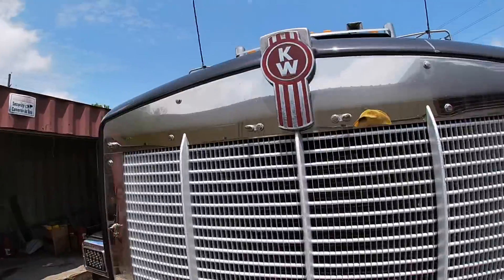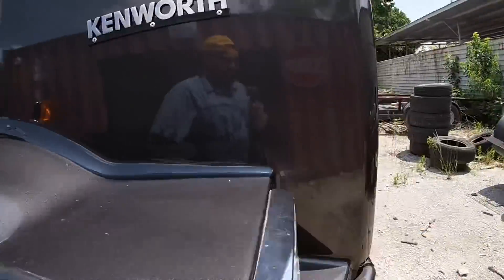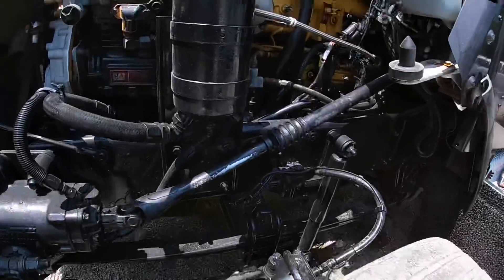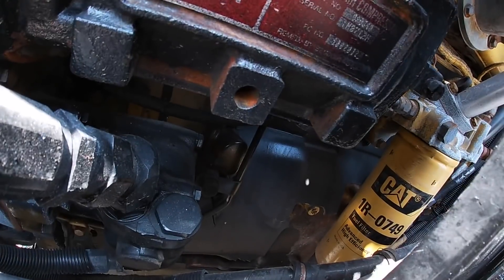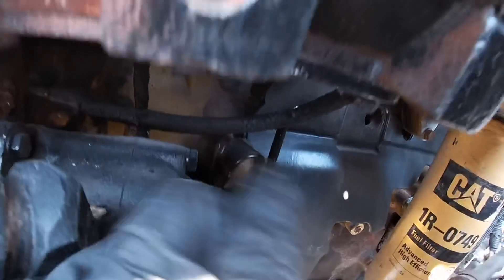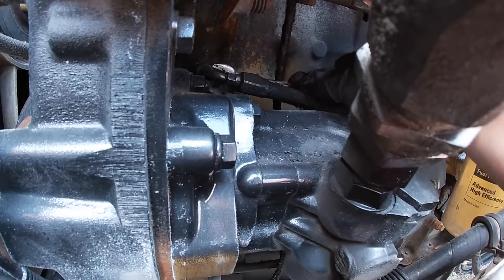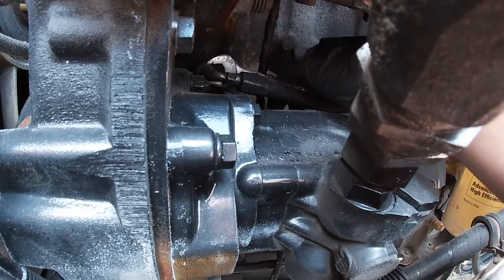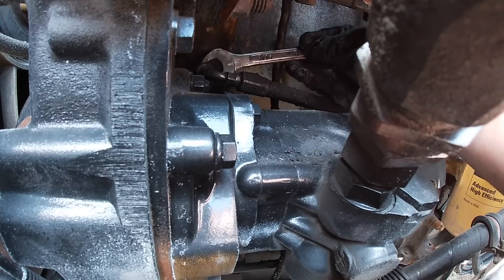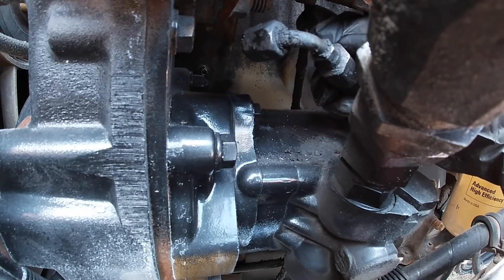I'm at the yard right now and I'm gonna check a line that's leaking that goes to the air compressor — see if I can take it off and go get a new one made. Here's my air compressor and I have a line down here that's leaking, so I'll be removing this one. It came loose pretty quick, didn't really struggle a lot.